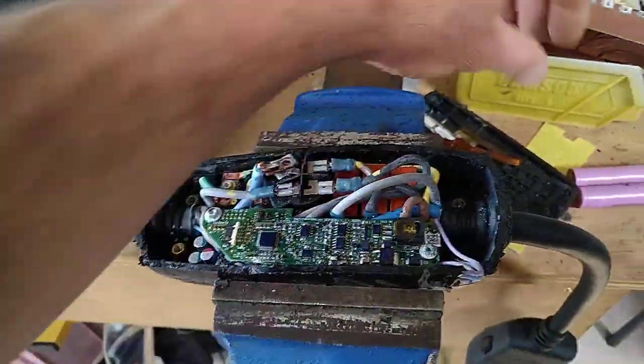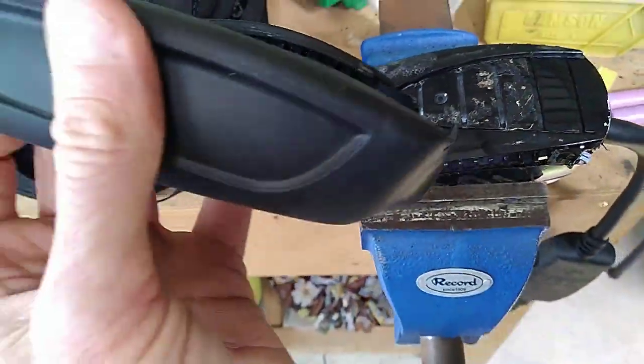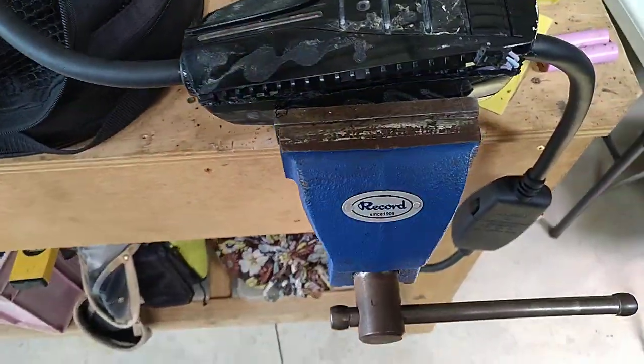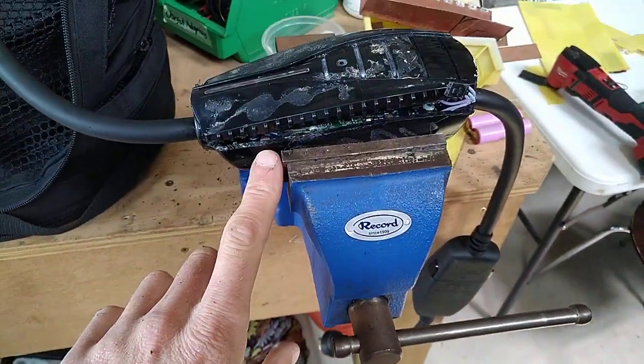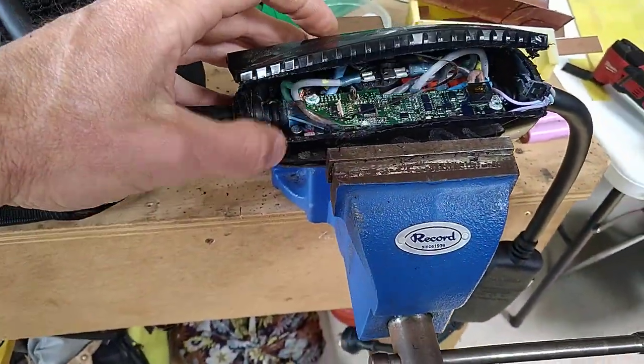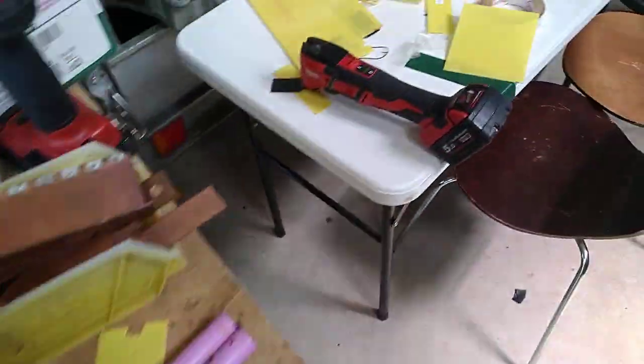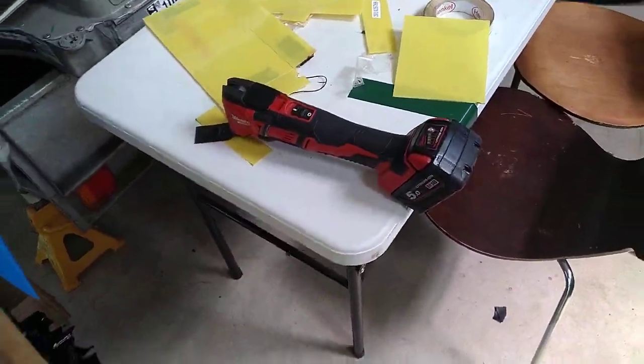The way that the lid is on these charging cables: first of all there's a rubber cover on it that you've got to peel off, and then there's the obvious joint line, but it's welded or melted together, so there's no nice way of opening it — which is where the renovator comes in.